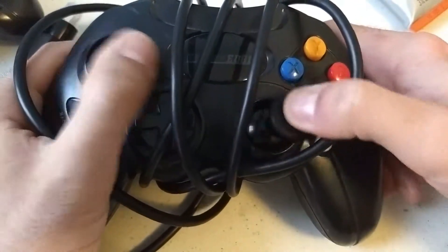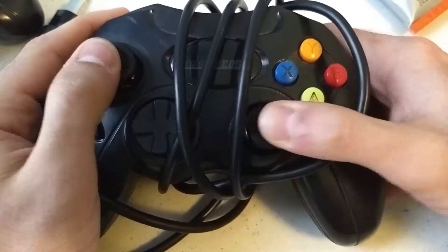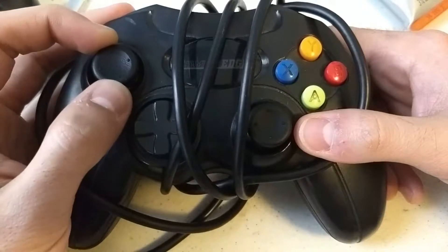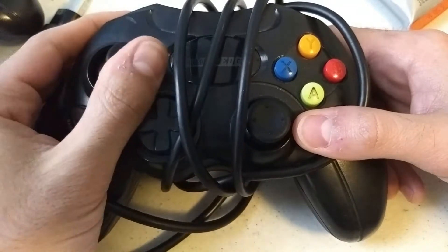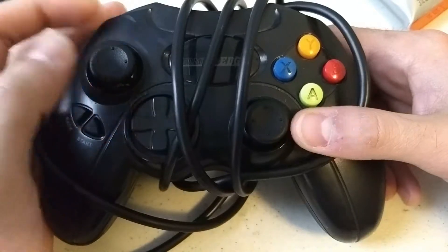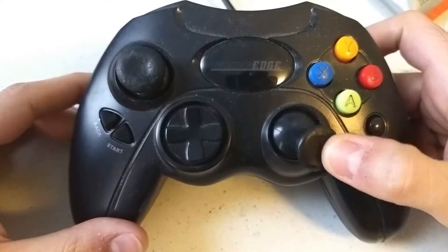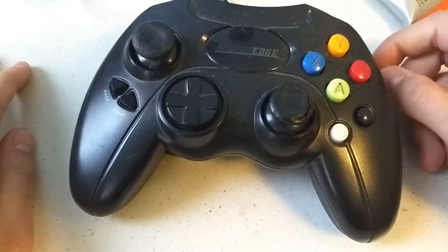Overall it came out pretty good. It works fine. The only thing again is you don't get the same feedback when you click, and also one of the sticks ended up being a little bit loose — I can wiggle it around and feel it kind of shift position, which it's not really supposed to do. So I'm going to try it again and show you exactly how I did it. I'm going to take these sticks off and replace them with the Xbox 360 sticks, starting by taking this apart.